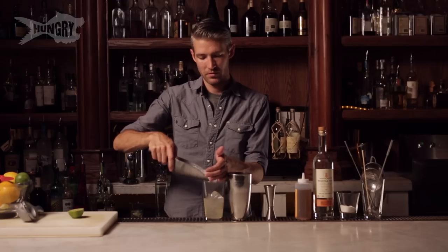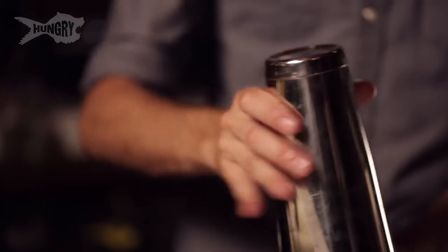Now we gotta combine all these things together. We're gonna shake this up. Grab our strainer here and add this back over the fresh ice.